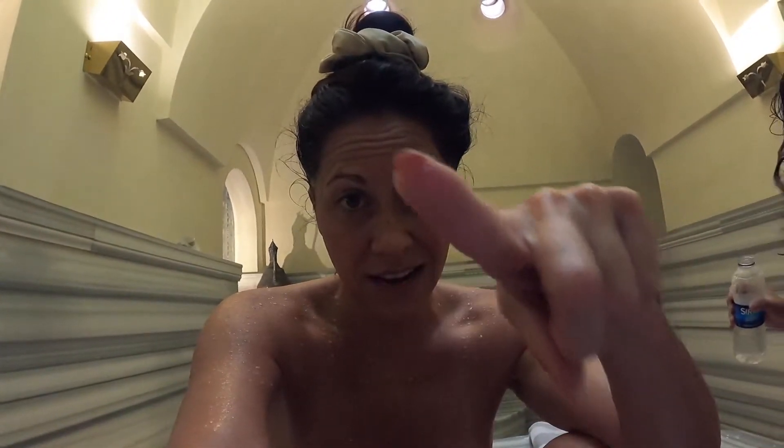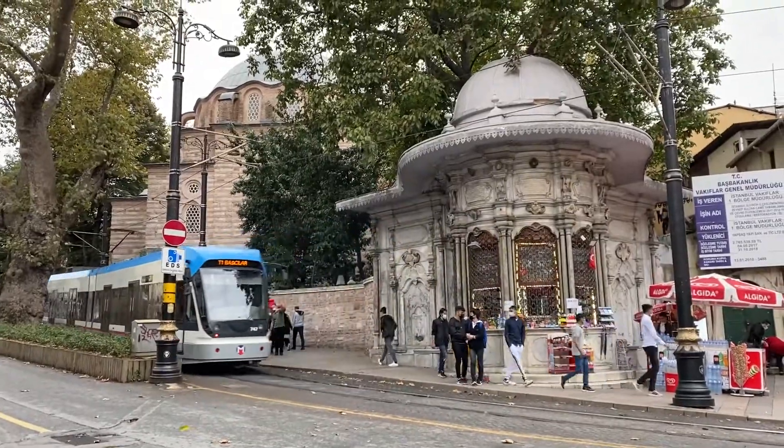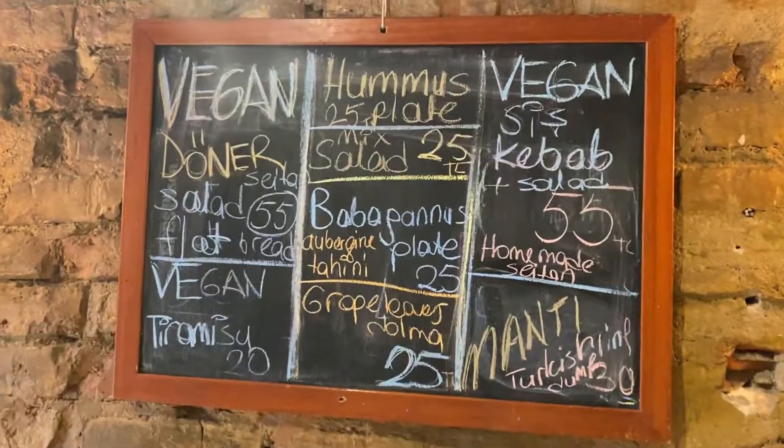Çatma Mescit Hammam is legit the bomb — that sudsy scrub was so awesome it totally made me think of how my dishes might feel in the sink. I'm clean as a whistle, and it's time for a massage!